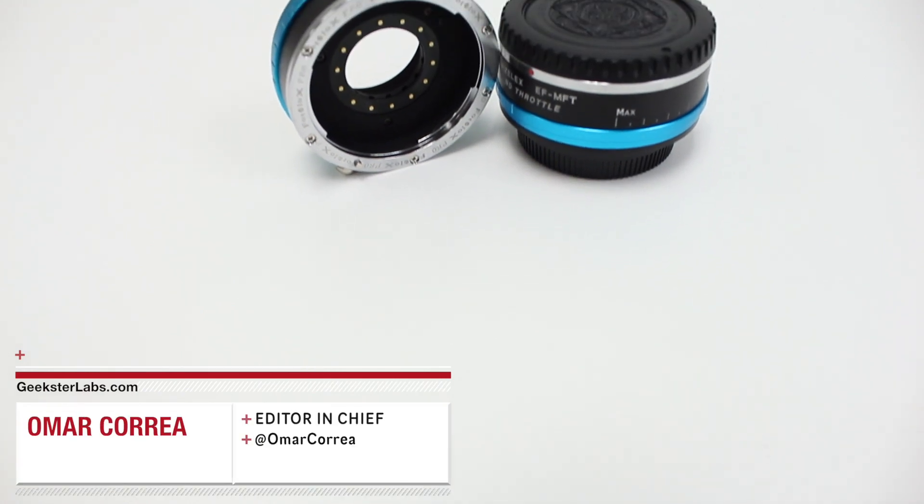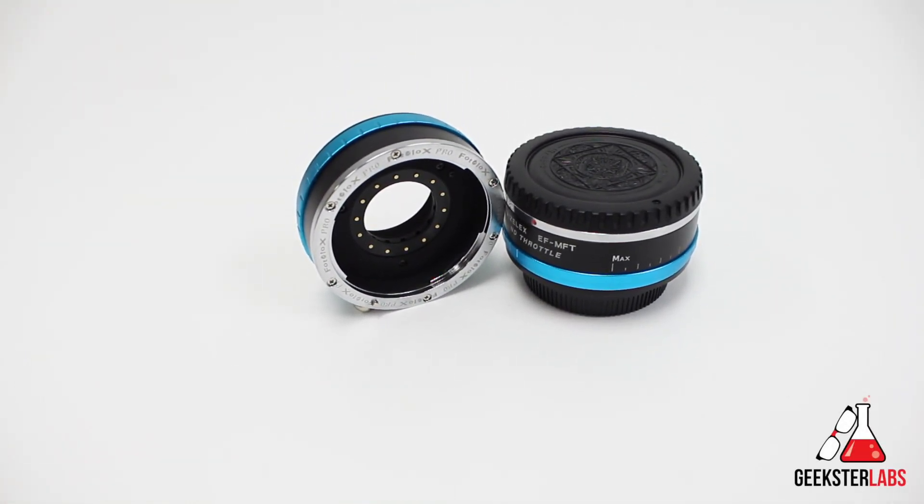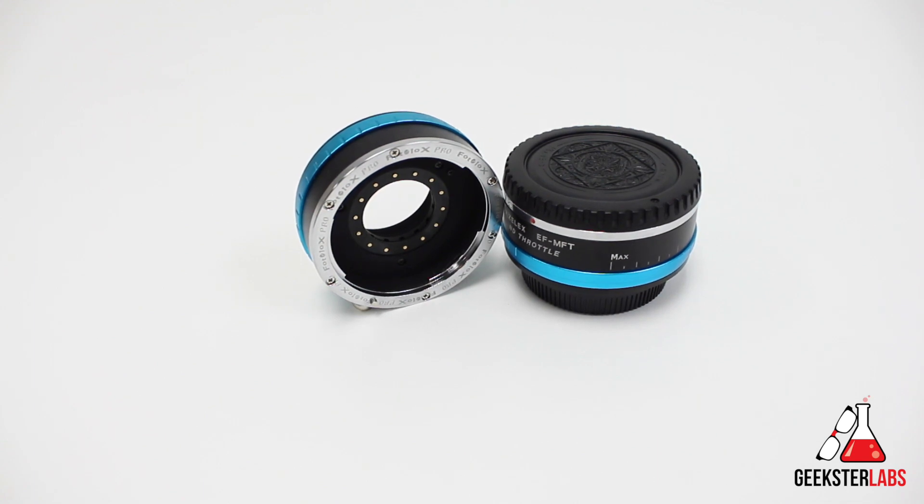What's up Geeksters? It's me Omar from GeeksterLabs.com, and the product I'm going to be showing you today is something that was sent to me from B&H Photo. Today I have some Canon EF lens to Micro Four Thirds adapters from PhotoDiox.